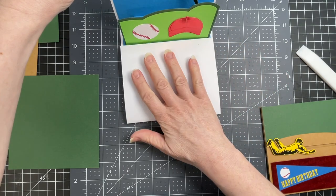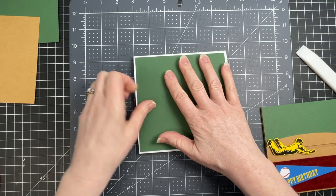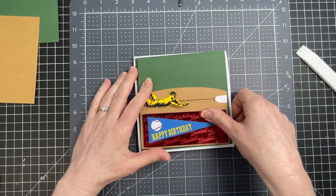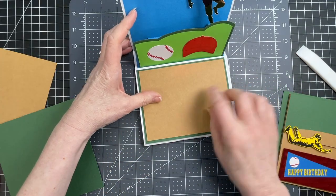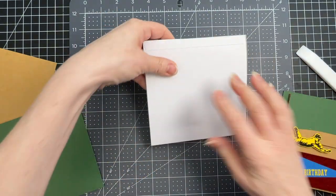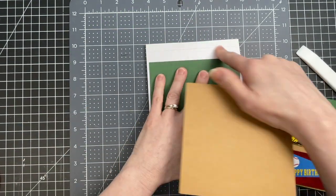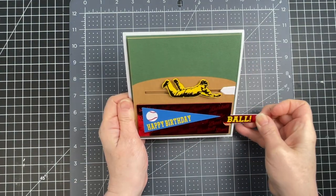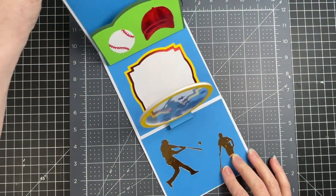My card folds down and this becomes the cover. I'm gluing down my base panel with my slider mechanism on top, keeping this consistent for the other two panels as well. For the back panel, I have my green panel which covers the seam nicely, and I'm gluing this panel on top. So this is my baseball-themed slider card with the two pop-up elements.